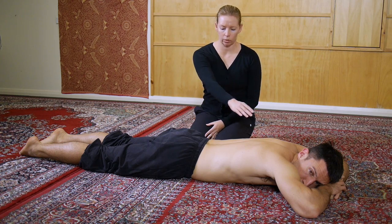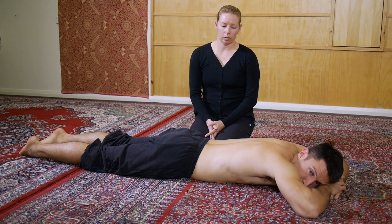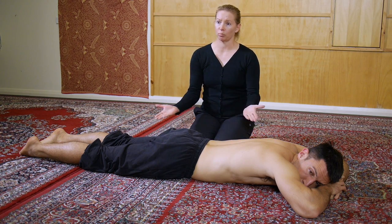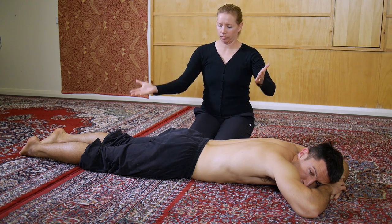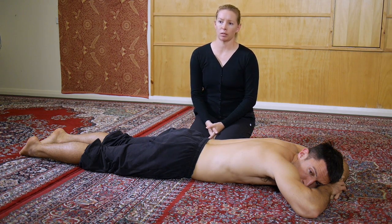This exercise is called the arch body hold. In many systems it's used and it has different names depending on which system you learned it through, but we're going to call it the arch body hold. It has the potential to be an absolutely fantastic activation and strength exercise for all of the muscles on the back surface of the body, and it also is a fabulous active flexibility movement because you're using that same musculature to pull your body up off the floor — lower body and upper body — and pull your body into a backbend or extended position.